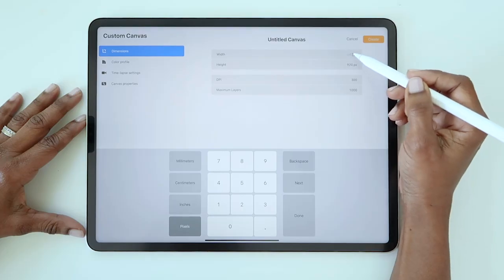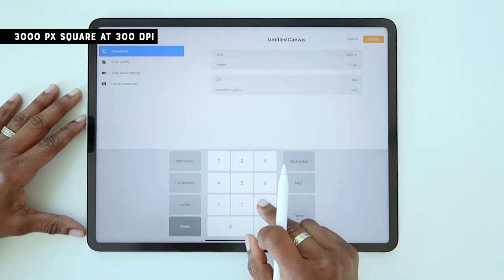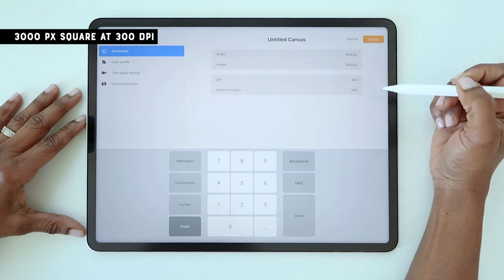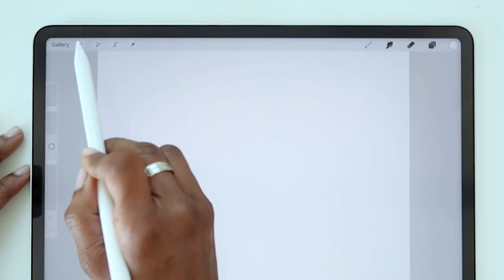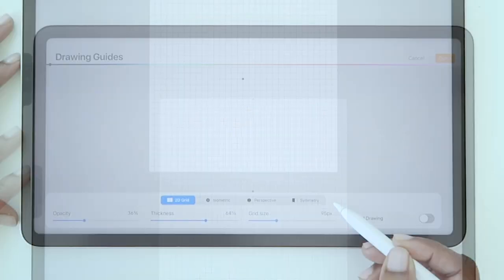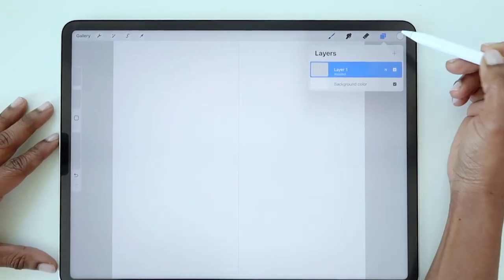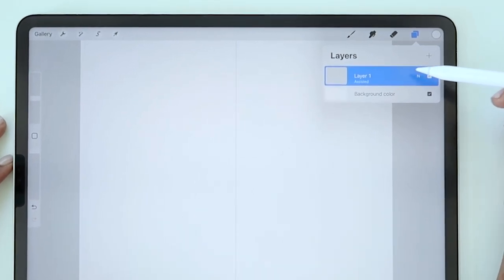First, create a canvas that's 3000 pixels square at 300 dpi. You can make your canvas smaller if you'd like, but I've found that this size provides more flexibility in case you want to print the artwork at a later date. The next thing we're going to do is turn on our drawing guides, then tap edit drawing guide and change it to symmetry. Since we just turned on the symmetry guide, the layer we're working on already shows that drawing assist is turned on.